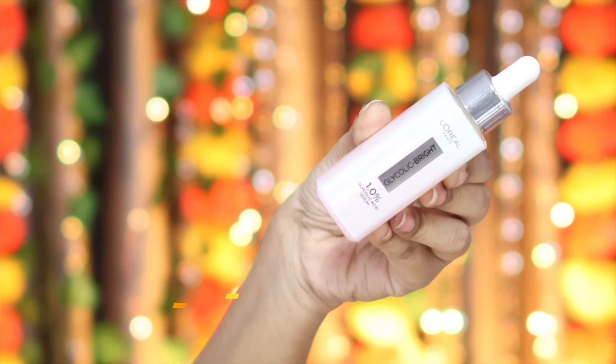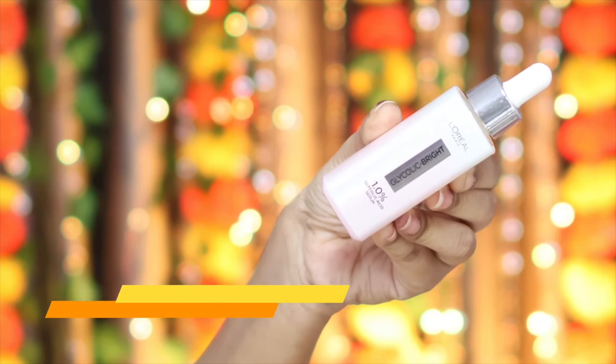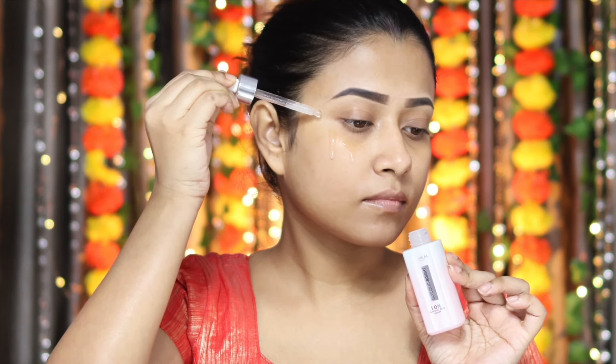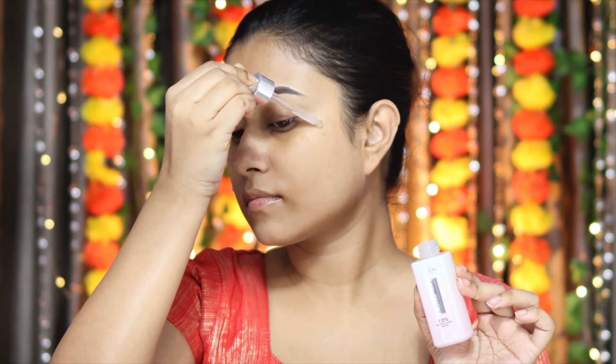First of all, I'm going to use L'Oreal Glycolic Bright Serum. Before applying any makeup, it's very important that you hydrate your face properly, and this serum gives an instant glow and hydrates the skin from inside.